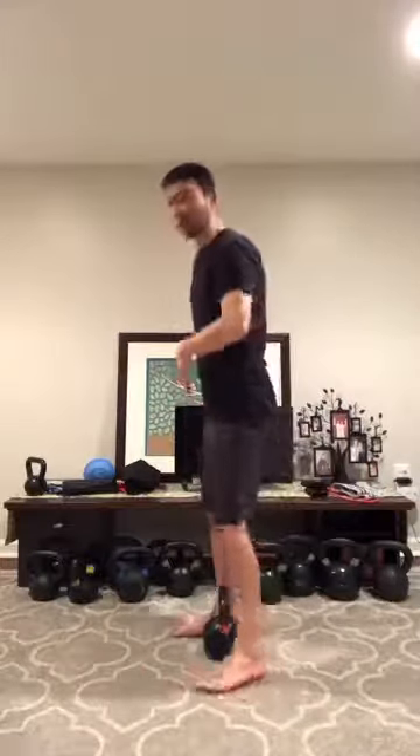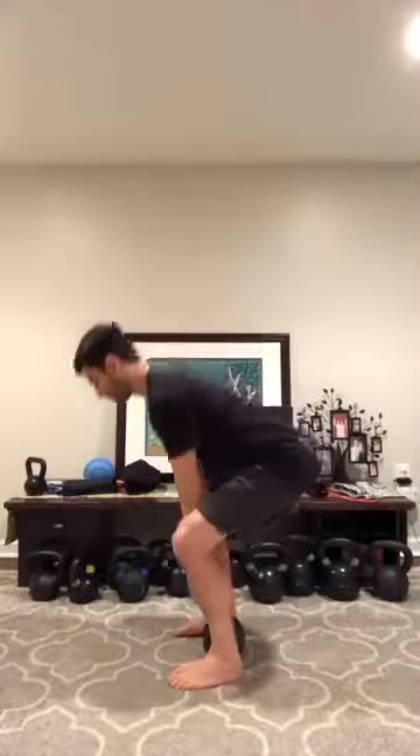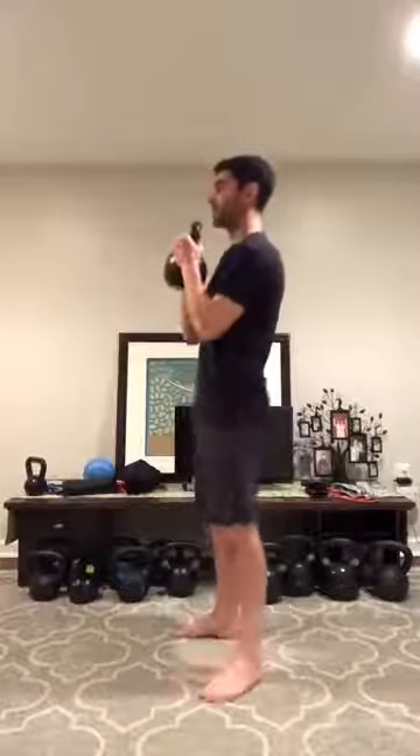We want to be directly over the kettlebell, with the kettlebell between my ankles. I'm going to hinge back and come into my deadlift position. When I stand, I'm going to stand up quickly, bend my elbows, and bring the kettlebell up to the starting position. You can also do reps of this exercise if you want, and then set up your goblet squat.